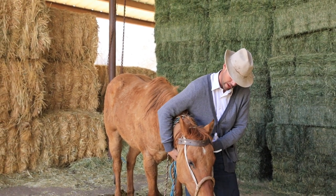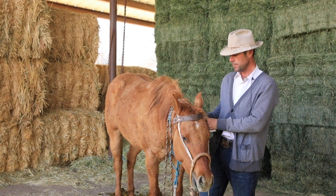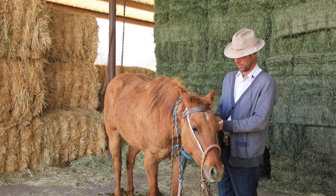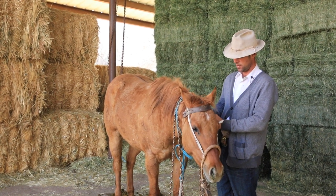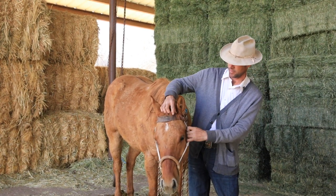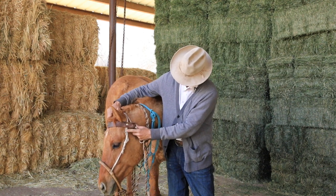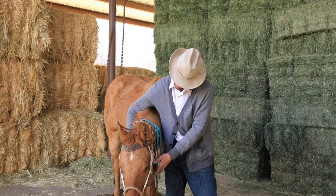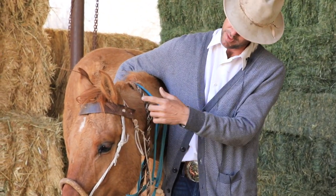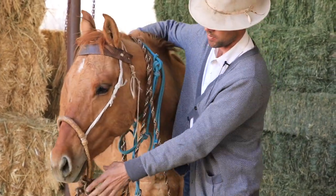The brow band being made out of latigo — I like a brow band on my hackmore. I like the way it makes them hang. And a latigo, for one, is just about the right width. And then for two, it kind of holds with my scotch nature — I can reuse something. You can see how I've got it: the hanger run this way, and then I've got the throat latch run about an inch behind there. That's just kind of through trial and error I've found. That's where it hangs just the way I want it to.